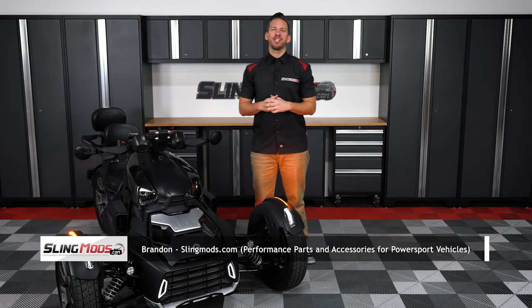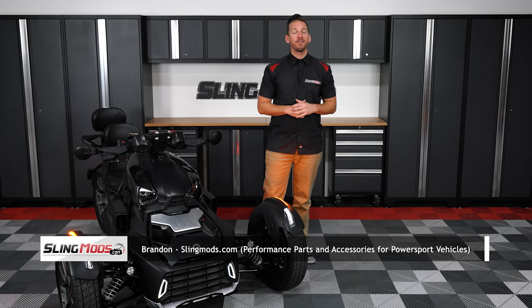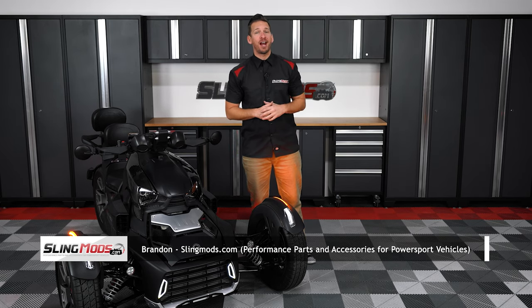Hey there Ryker owners, Brandon here with slingmods.com, and today we have our front grille LED running lights for the Can-Am Ryker and Ryker Rally.